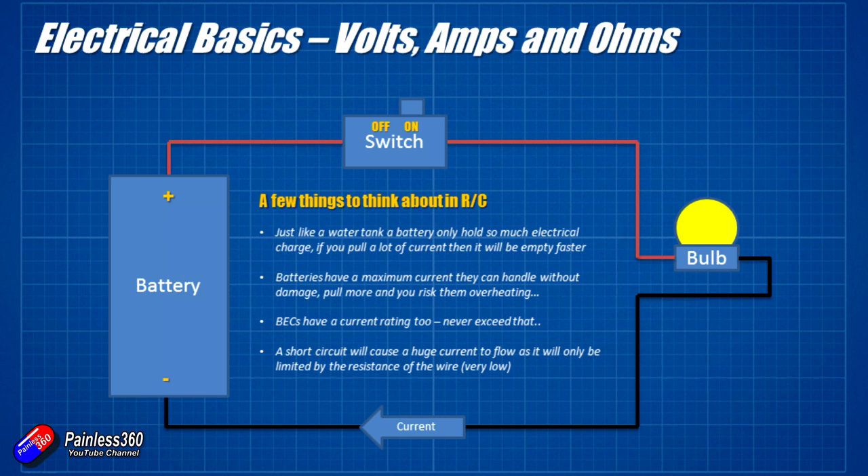Battery eliminator circuits are there to drop the voltage down from a battery used for flight to a lower voltage for electronics. A common BEC in radio control takes the battery voltage, which might be 12 or 16 volts from the LiPo battery, down to 5 volts that a flight controller uses. Those battery eliminator circuits have a maximum current rating, usually in the order of 1, 2, 3 or 4 amps. Never connect more things to a BEC that will pull more current than it is rated for.